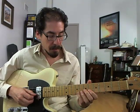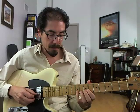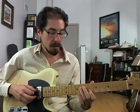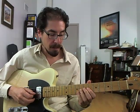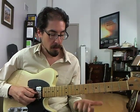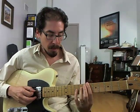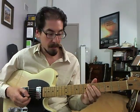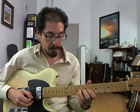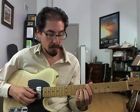We start out up here with some Mixolydian stuff: flat seven, six, five, and root of B-flat. And then we play some B-flat blues, which works out great because at that moment we're actually on the quick four. And playing B-flat blues over an E-flat sounds great.